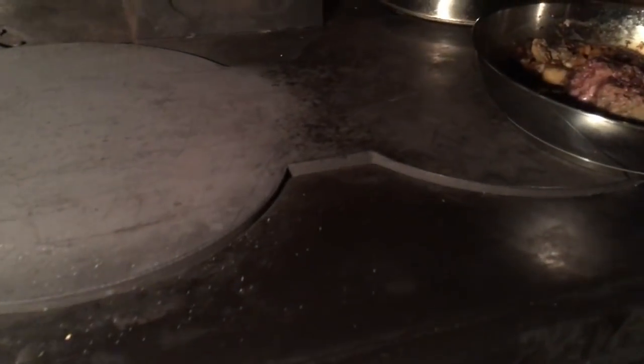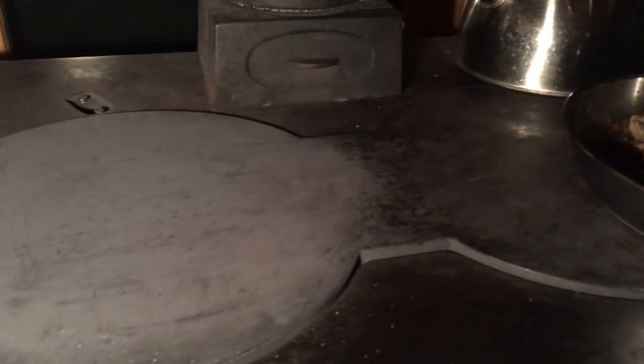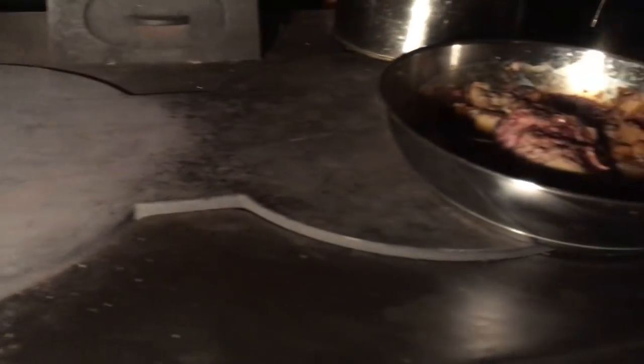That's one downside — the fact that the top isn't flush is a downside, because you want one big flat surface on top. It's like having a floor at different heights when you have this hob, the dog bone.